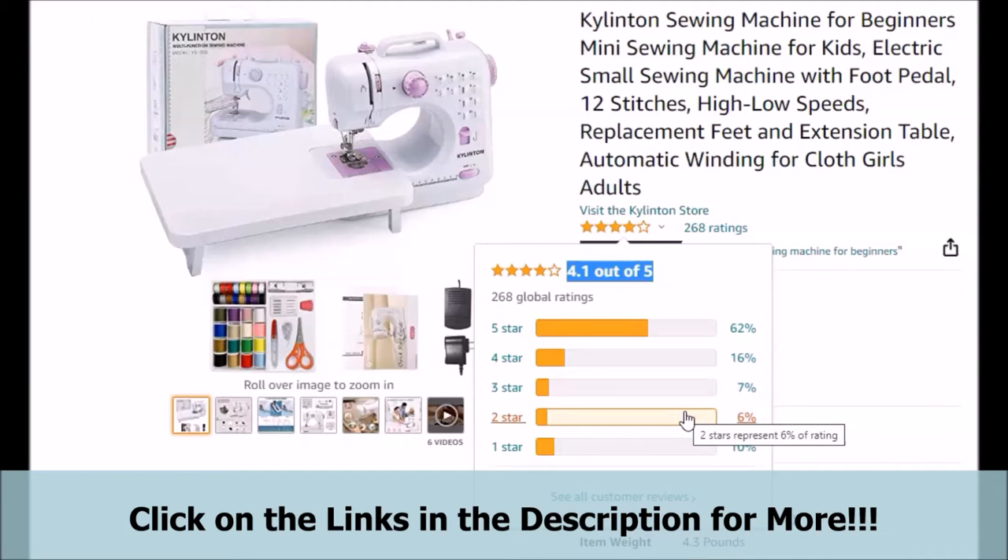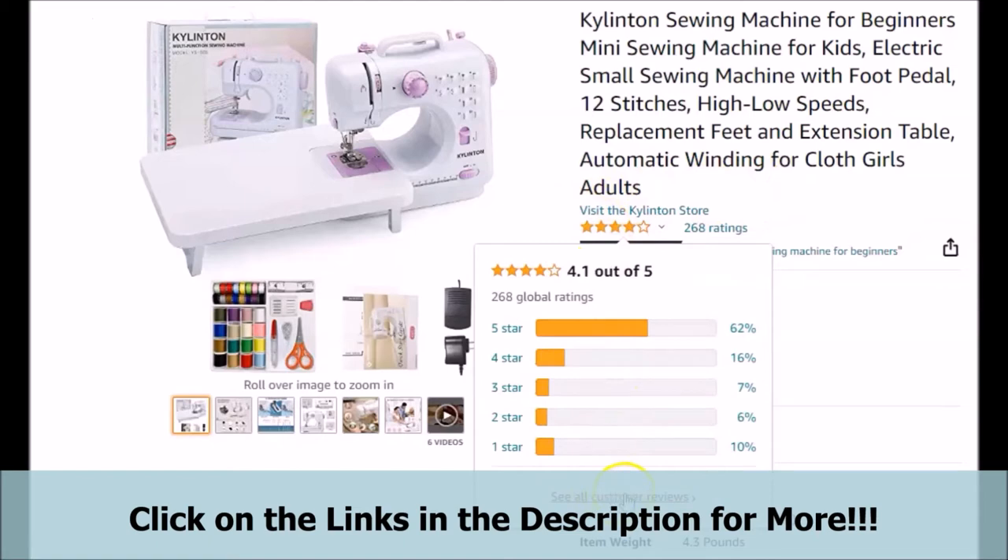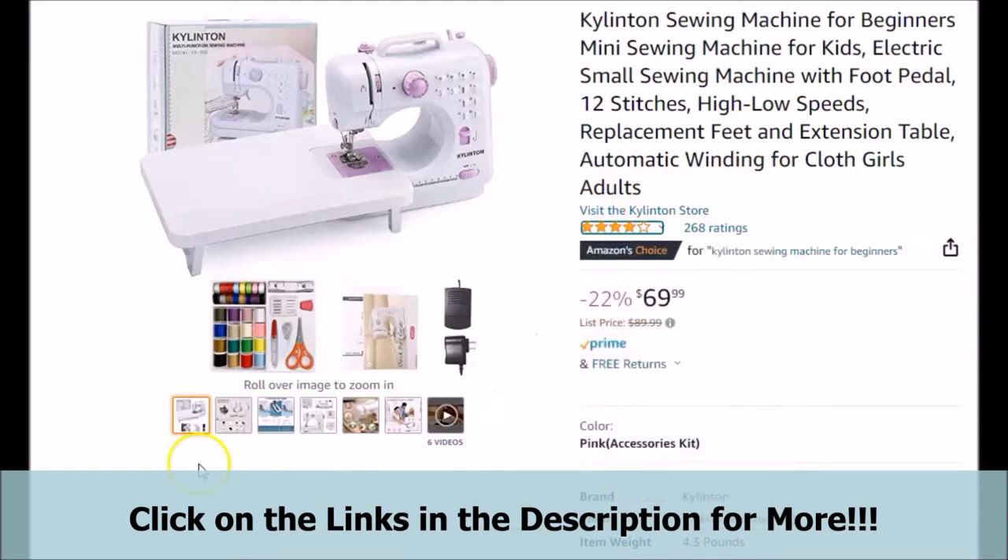What really caught our attention about the featured Mini Beginners Sewing Machine is that currently 62% of the customers actually give it a 5-star rating, which we feel is pretty good and is something to consider. It should give you a pretty good idea of how most customers feel, whether the featured Mini Beginners Sewing Machine is worth it or not. From our research, a lot of customers really appreciated the price of it.